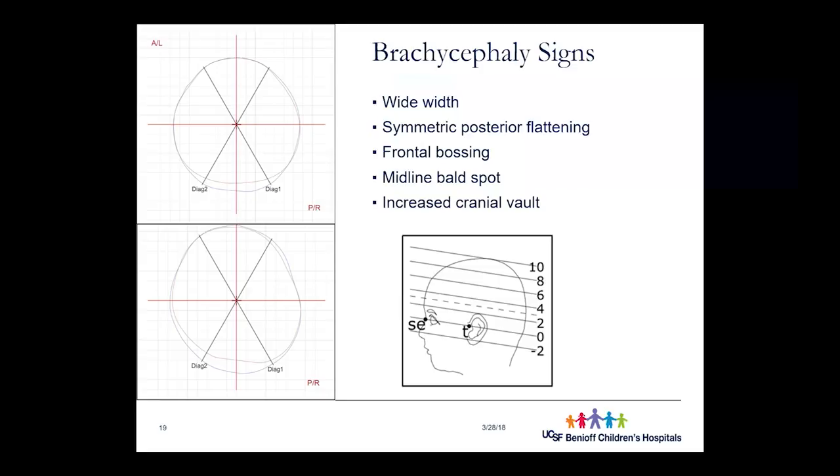For brachycephaly, we look for forehead bossing across the entire forehead, a wide width from side to side, a bald spot at midline, and an increased cranial vault height. For scaphocephaly, we look for that narrow football-shaped head. One presentation shown is classic brachycephaly with flat across the whole back; another is a combination of brachycephaly and plagiocephaly. These visual pictures help us pre-assess severity before taking the scan and help troubleshoot the scan alignment.